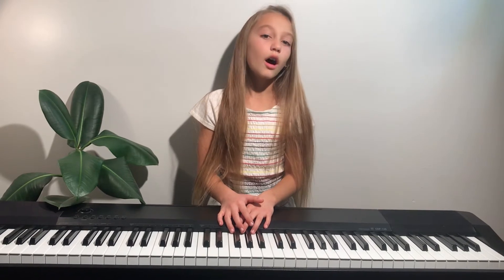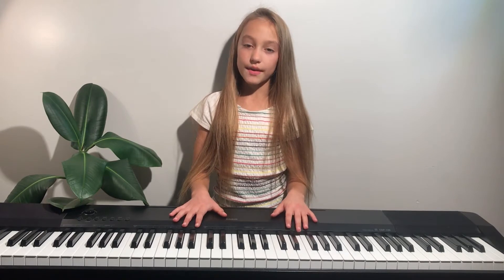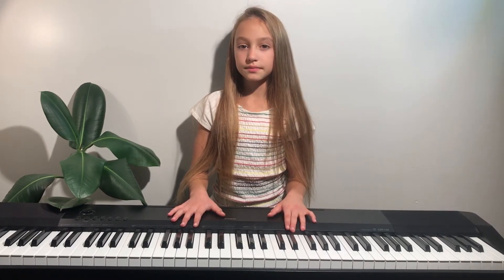Hi, welcome back to India's Mandatory World, and today I'm going to teach you how to play Ode to Joy on the piano. So first, I'll teach you how to play the right hand, then the left, and then we'll put it together. Let's get started.